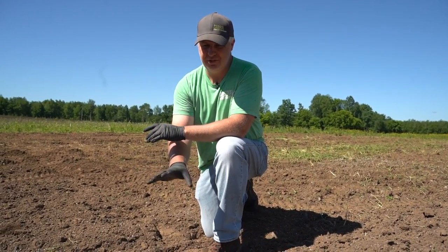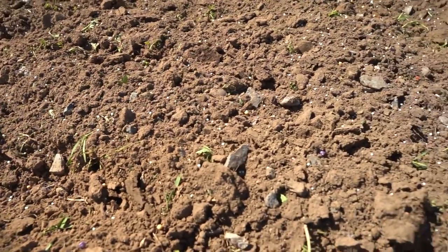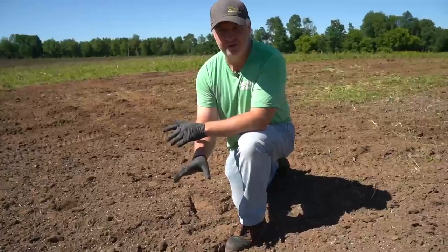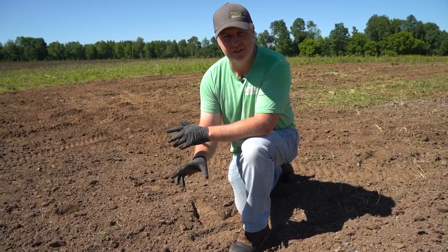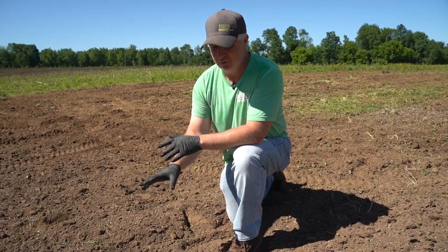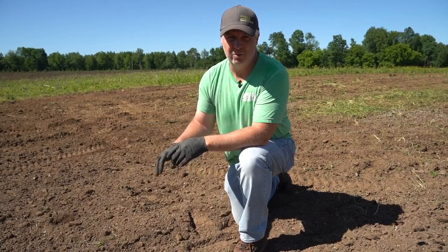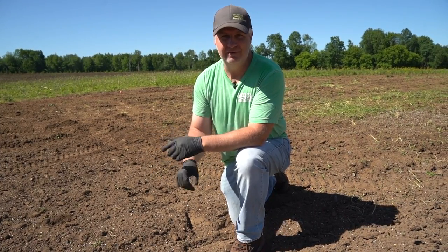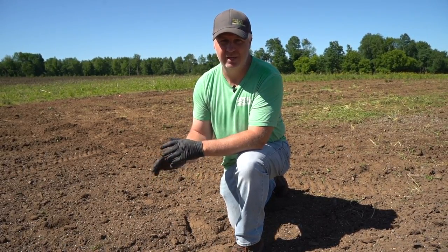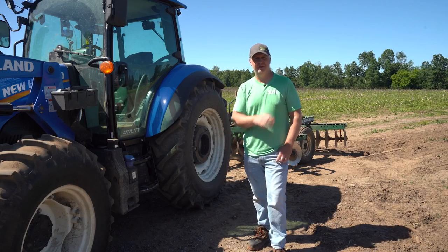Just before we run the disc through and cover all this seed, I want to show you what it looks like on the ground. You're going to see corn seed here, beans here, and a lot of fertilizer on the ground. When you look at the corn seed especially, it's going to look thin and you might say, 'Did I put enough down?' Trust the math on this one — it is enough seed. It might even look thin as it starts to come up, but once that corn is about waist high, a lot of times you can't even tell it was broadcast corn; it almost looks like row-planted corn. Just give it the time it needs and you're going to be happy with the results.